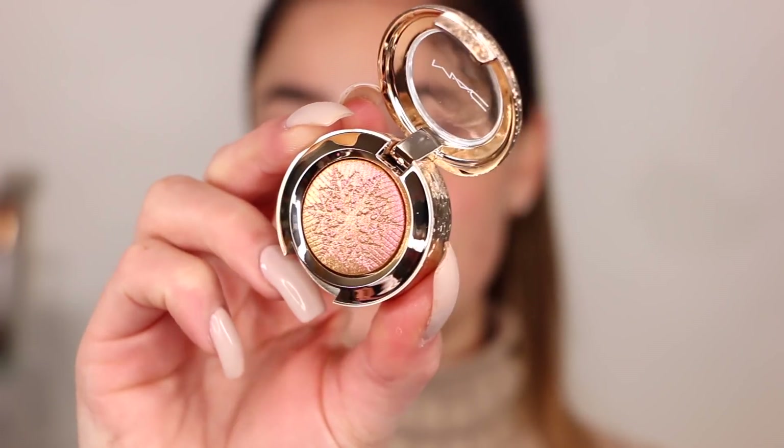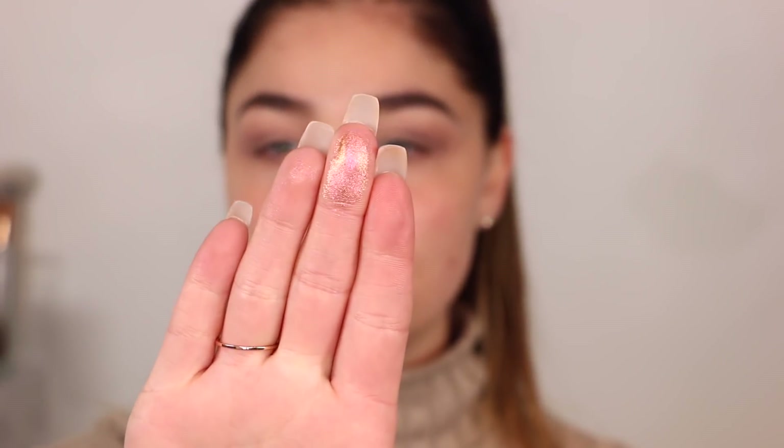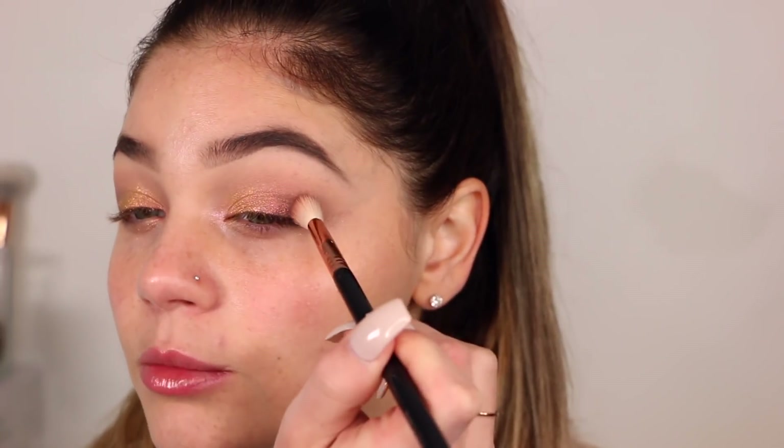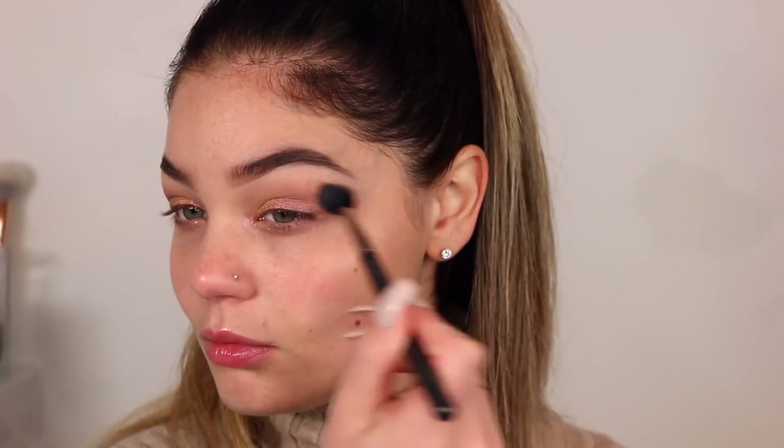So I'm going to go in with the color Stylish Mary, which is another single shadow. You can see it has that same duochrome vibe going on. I'm going to apply this with my finger — I feel like we'll get more payoff that way. Oh my god, that is stunning. I'm going to go ahead and apply that right to the lid — you get a lot of color. I'll take a brush and blend this out, then go back into the burgundy palette with the transition shade and that matte center color to blend it a little more so it's not so intense.